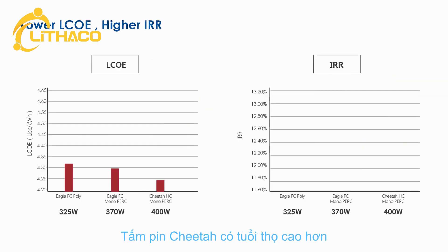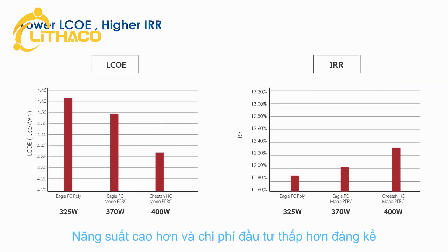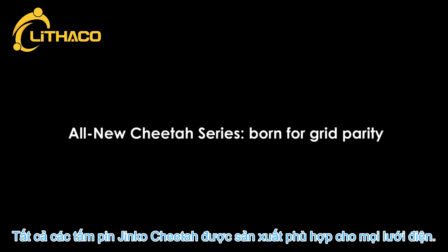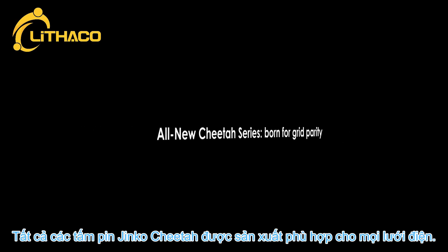Cheetah modules have higher lifetime yield and lower BOS cost, significantly reducing LCOE and boosting IRR. All new Cheetah Series — born for grid parity.